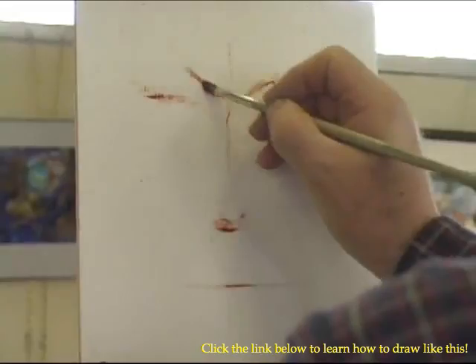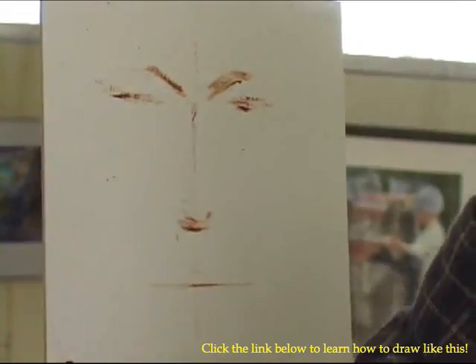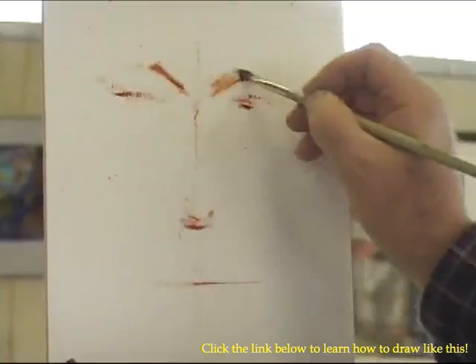The first thing that you want to know, one of the most important things, is the structure of the brow. That's this bone right up here. Be very, very conscious of that bone structure over the eyes.